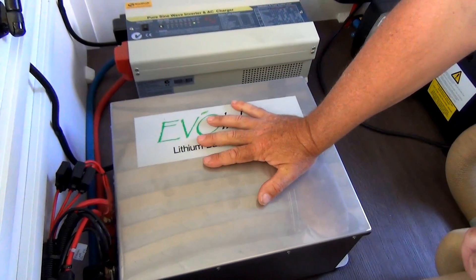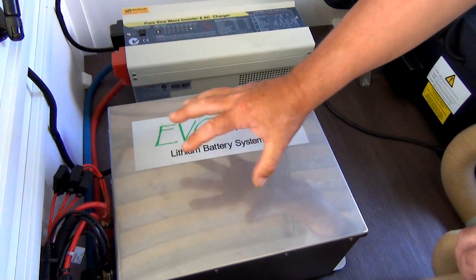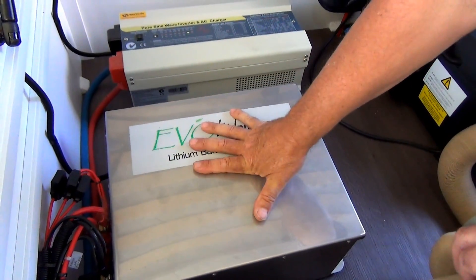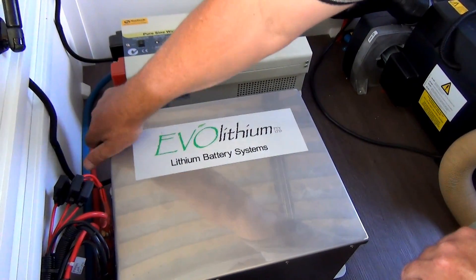If you try and overcharge it, it simply won't accept the charge. It has a predetermined charge set in the management system. If you over discharge it, it turns itself off. And it's just a simple reset button on the side here.